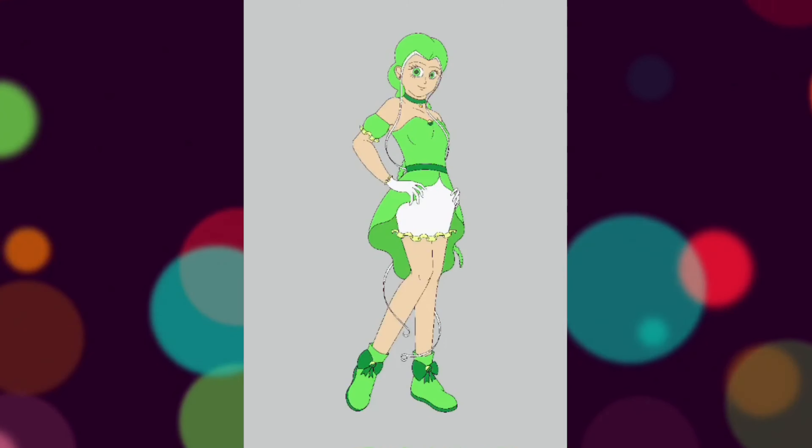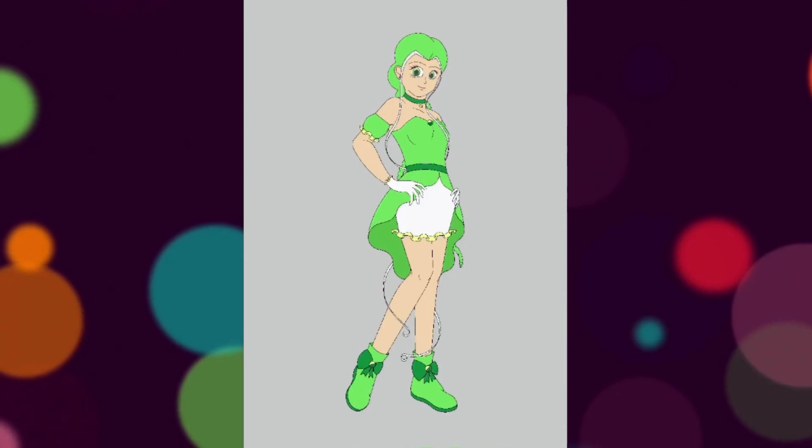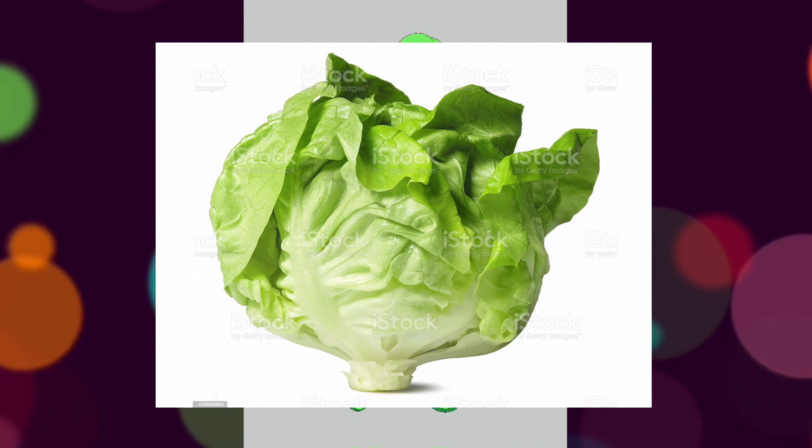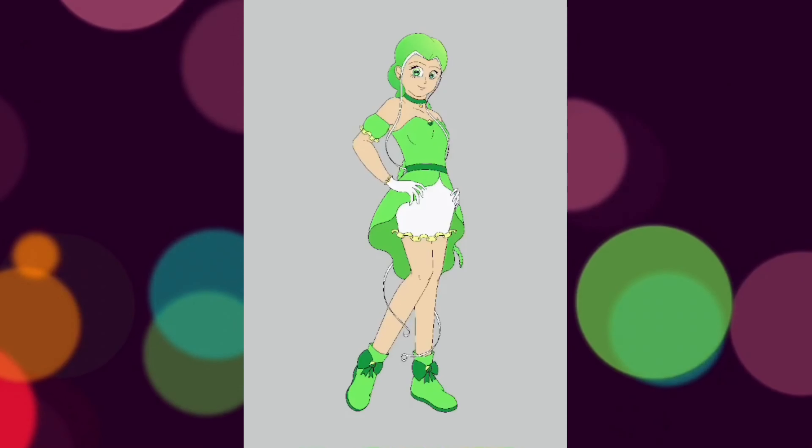Now that I've added the color, you might be able to see that the dress below the waist is supposed to resemble a head of lettuce, because it's Mew Lettuce of course. Not only that but I feel it looks very smart and very fitting for her personality.